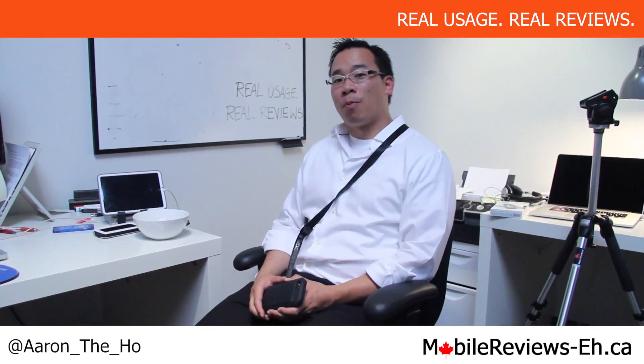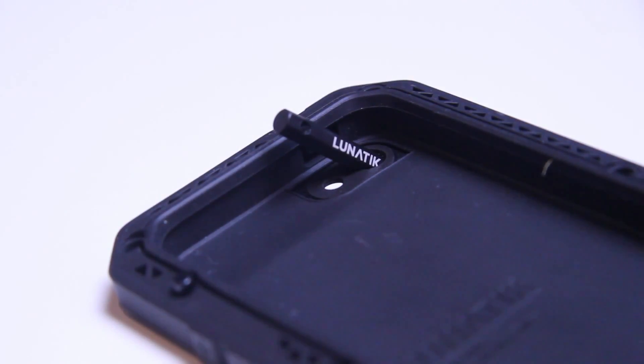Hey guys, it's Aaron from MobileReviewsEh.ca and today we're going to do a water resistant test for the Tactic Extreme by Lunatic for the iPhone 5. This case is not waterproof mostly because the camera port and the flash port aren't covered, so if we were to dip it into this bowl of water it would just fill up right away.